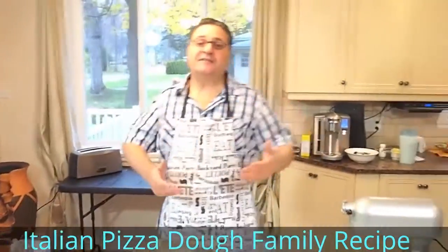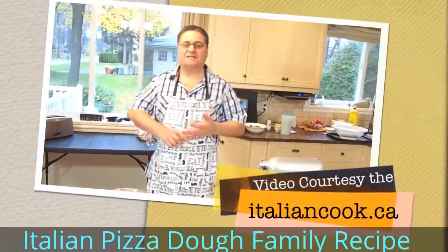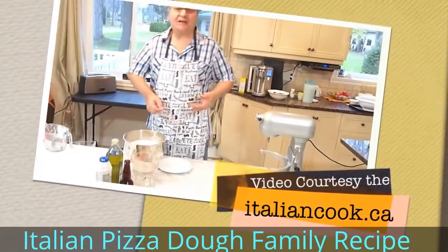So this is basically how we make dough. We're going to see you in the next episodes, when I'm going to show you how to make the pizzas and the miscatello. We're going to have a lot of fun with that. Thank you very much.